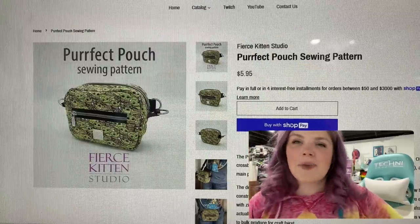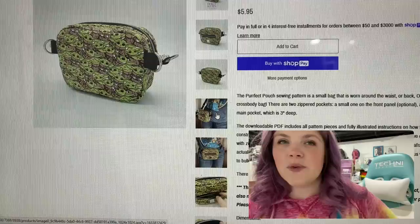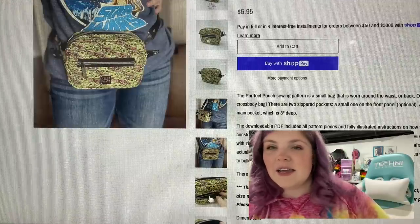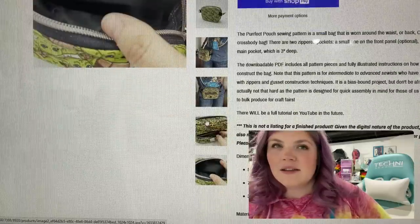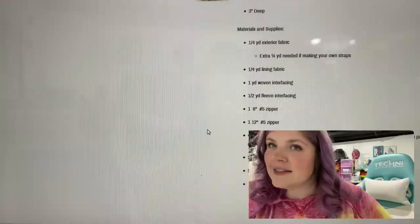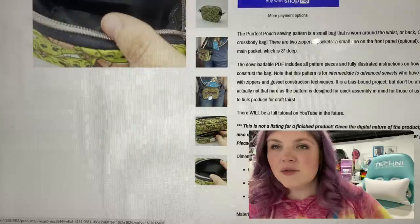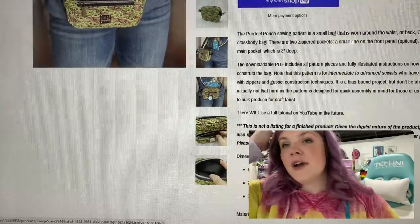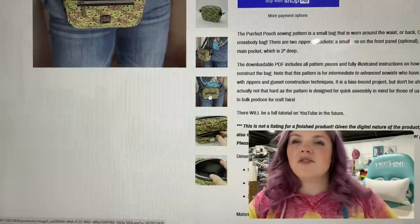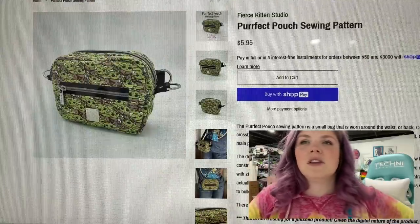The next one is the Perfect Pouch from Fierce Kitten Studios. I definitely want to make a video for this one. It can be worn as a crossbody or as a hip bag. Super cute. I think she used fold over elastic for the binding. It says it's a bias bound project. It's actually not that hard as the pattern is designed for quick assembly in mind for those of us who want to bulk produce for craft fairs. So I could definitely see this being a really big seller.